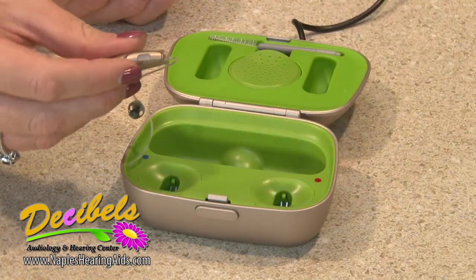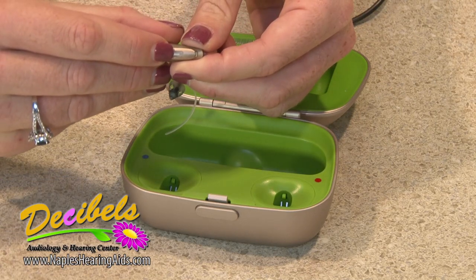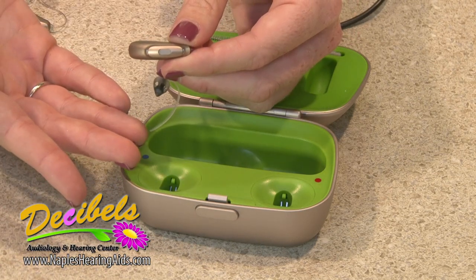Be sure to turn on your devices when you take them out of the case. You can do this by holding the button for three seconds or until you see one green flash.